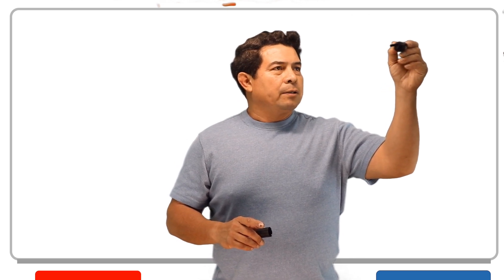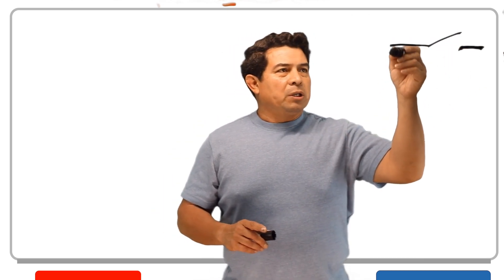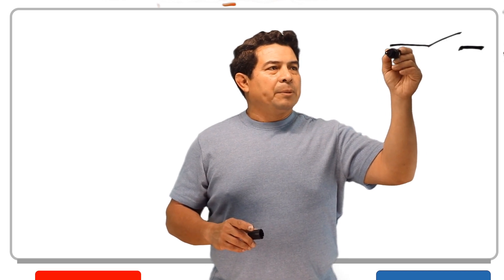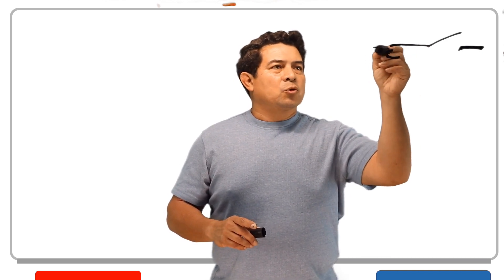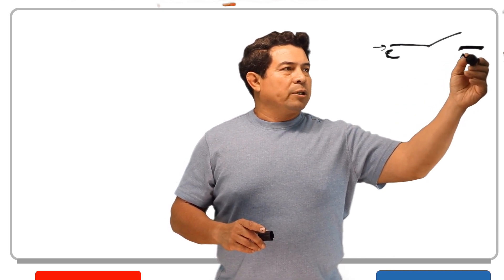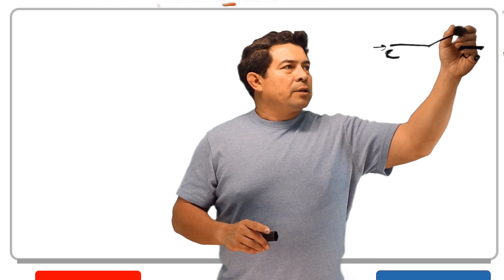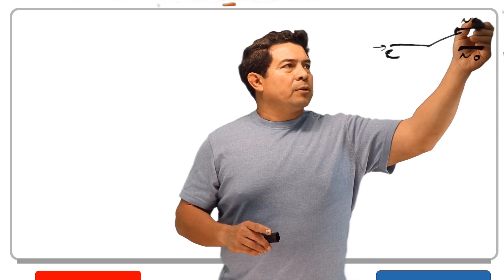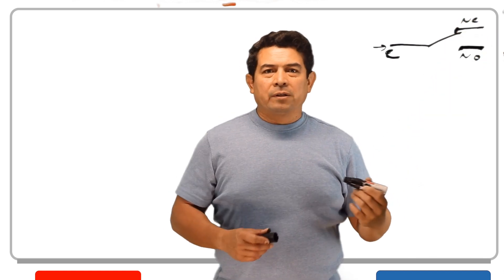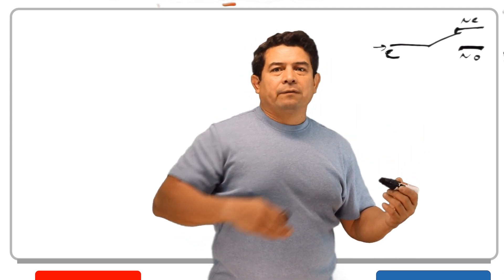We know that we can have a switch like this. This would be basically what they call common — this is where power is going to be going in. This one here is going to be your normally open because it is always open. Up here on top, this would be your normally closed because that one is always closed. It's closed until you put power to it, until you activate the switch.